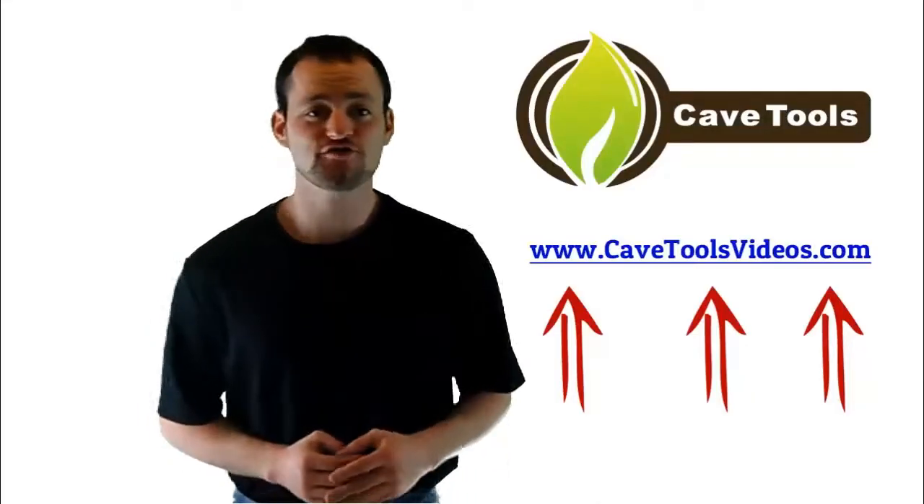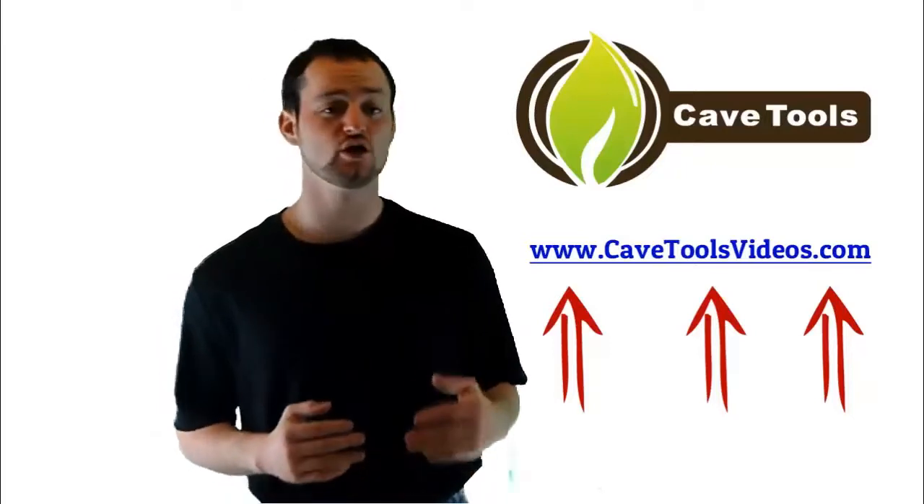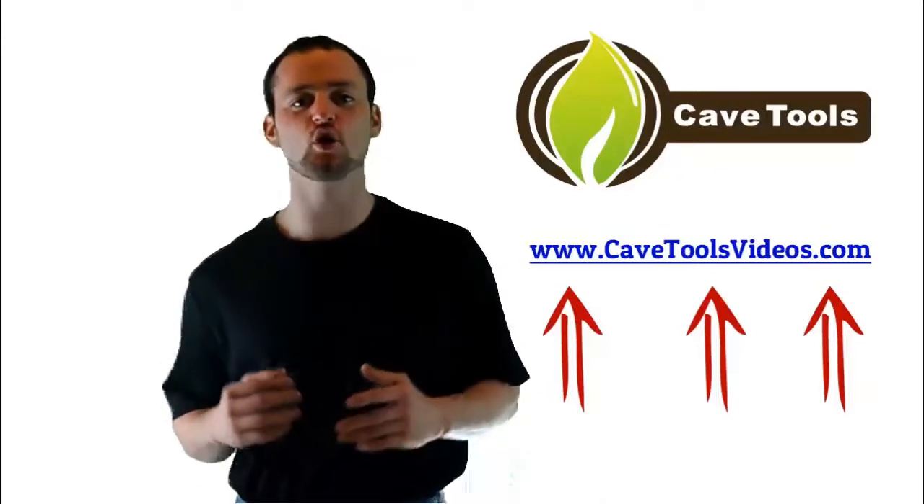We hope you enjoyed the video. If you're interested in getting even more barbecue and grilling recipes and tutorial-type videos, then you're in luck. Because we've put all of our videos together for you over at cavetoolsvideos.com, where you can access everything we've put together absolutely for free. So just go to cavetoolsvideos.com and you can get all of the videos today.